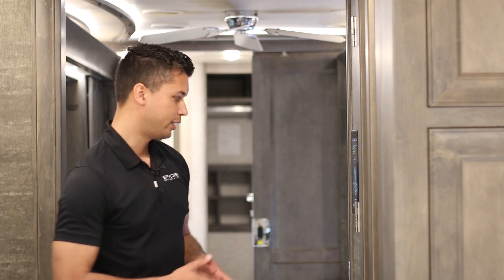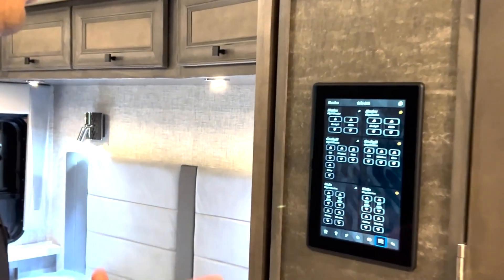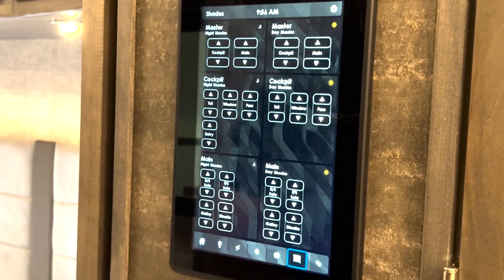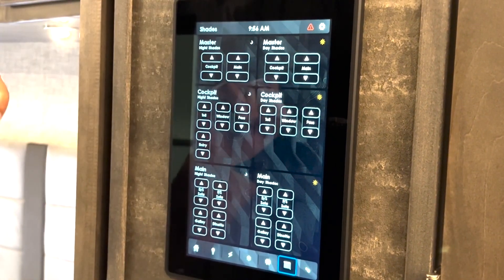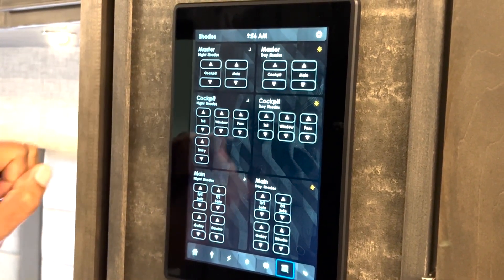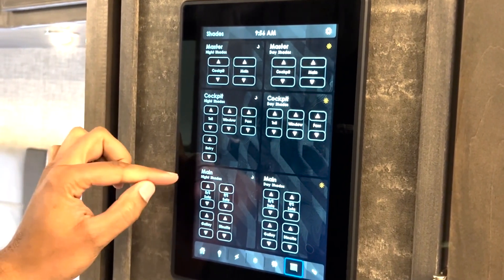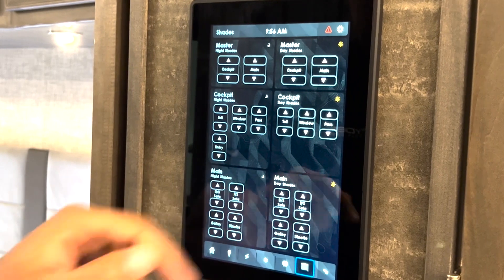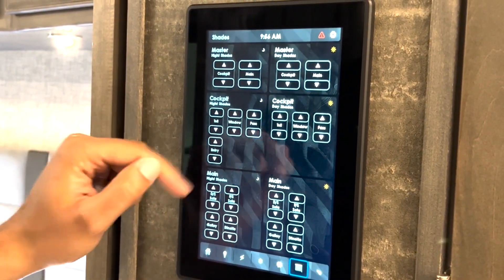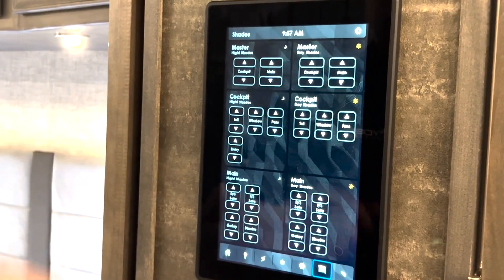Moving on from the slide page, let's take a look at the shade page. This page is very similar to the light page where it shows you every single shade within the motorhome, and you can control them via masters or individually. They're grouped based on different zones — you have cockpit shades for the night shades, day shades, and then main shades as well, again with night shades and day shades. Operation is simple — you just press the up arrow to raise a shade, and if you want to lower that shade, just press the down arrow.